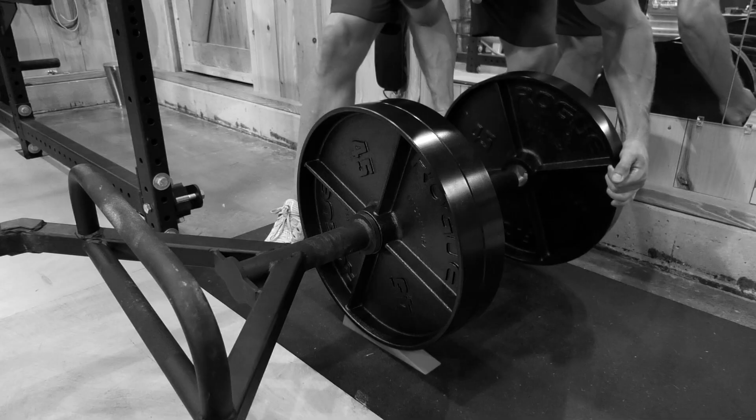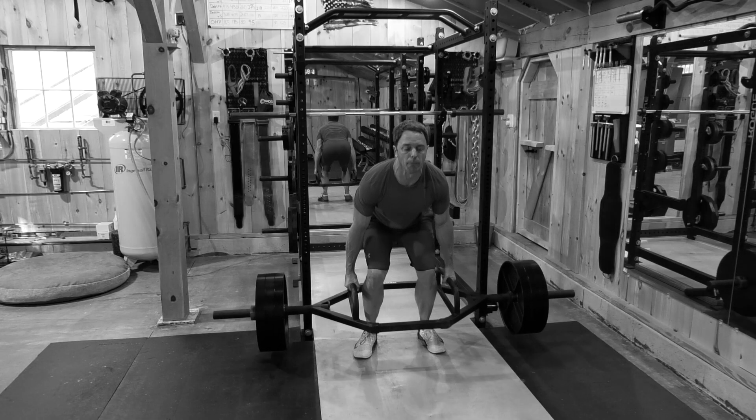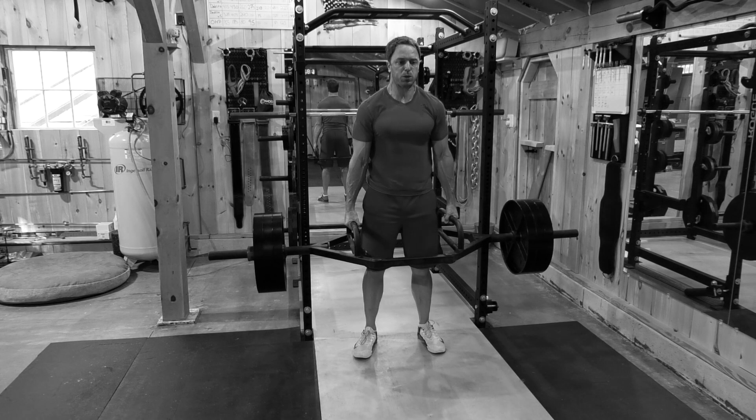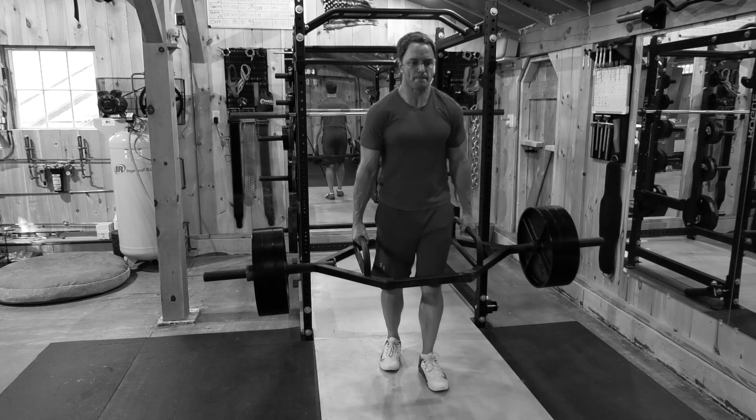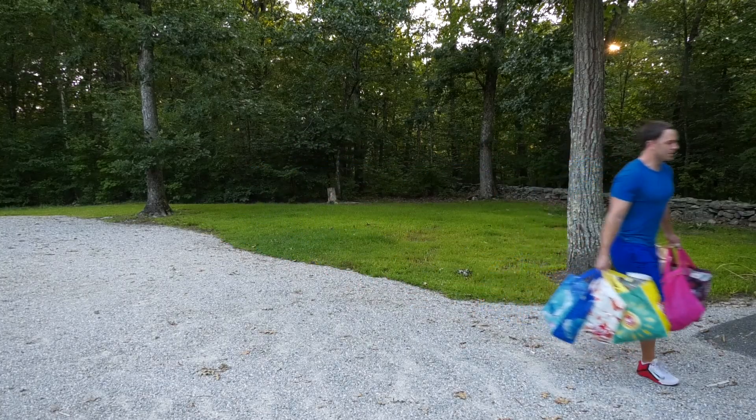There's only one reason to train with a trap bar. One reason we grind, become stronger, work towards perfection. And that's for the Grocery Bag Carrying Olympics!